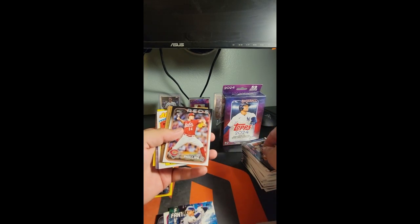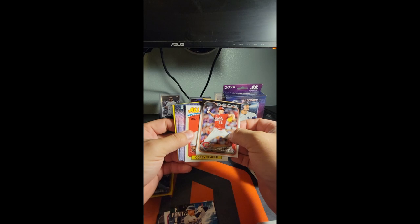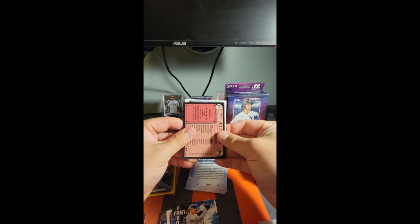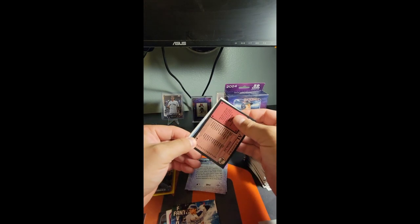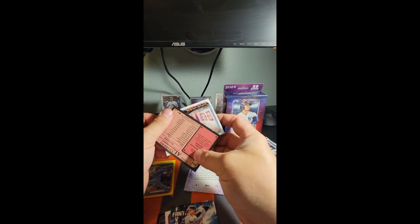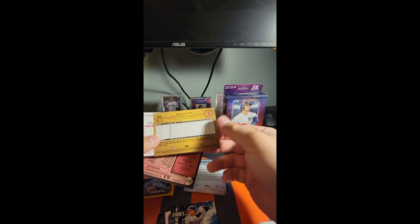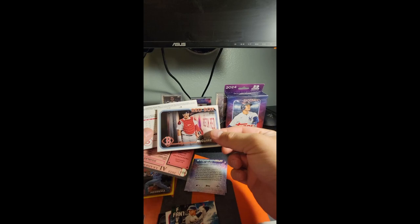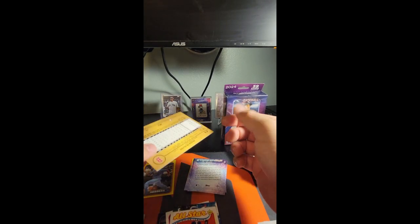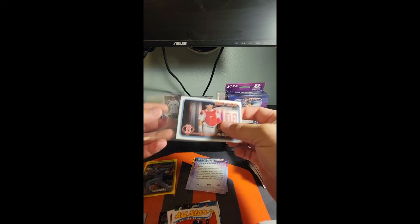We got a golden mirror too — we got a friggin golden mirror! We know that's Corey Seager, so let's slow roll this here. Red Sox catcher Reese Maguire on the golden mirror — that's cool. I think that's the first one of those I've ever pulled. Heck yeah — definitely didn't expect that out of a hanger. I know you can get them out of hangers, but still.